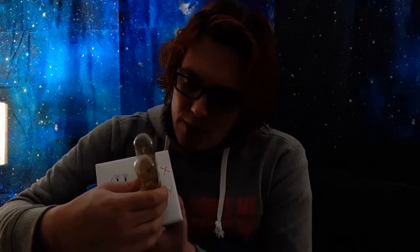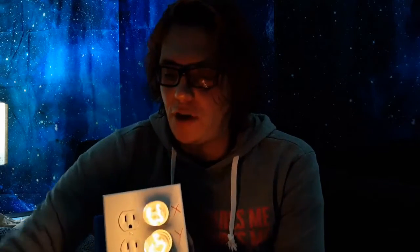Now I'm going to bring them over to the other side — and they're not lit up at all. Then I bring this one in here and they both light up, but they're a bit dimmer than they were before. That's kind of odd.